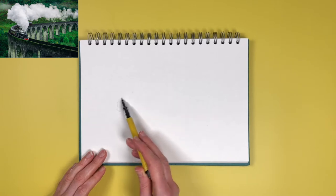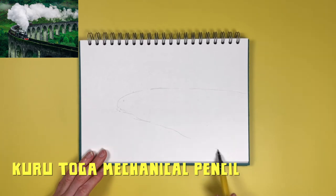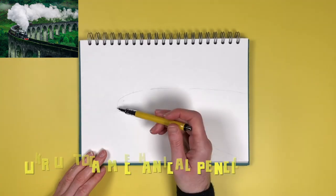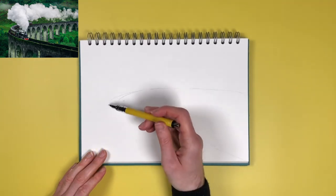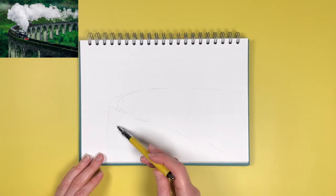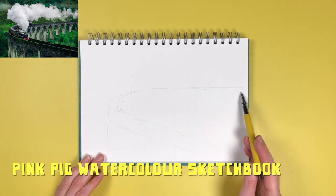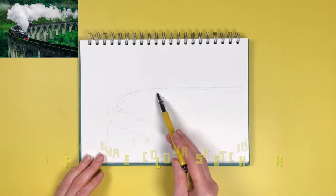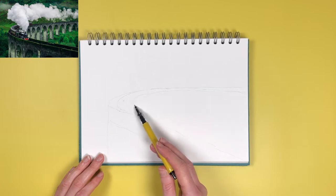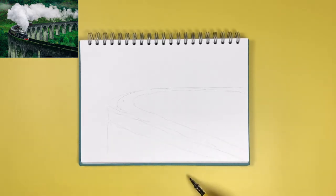The first thing I do with any sketch is grab a pencil and scribble out a few lines to get a rough idea of where things will go. This one took a fair amount of thought, far more than the sorts of sketches I typically do. This is perhaps one of the reasons I've been putting off sketching this for so long. I've been wanting to sketch this scene for ages but I always thought it looked far too complicated, but I finally decided to commit to it and have a go.